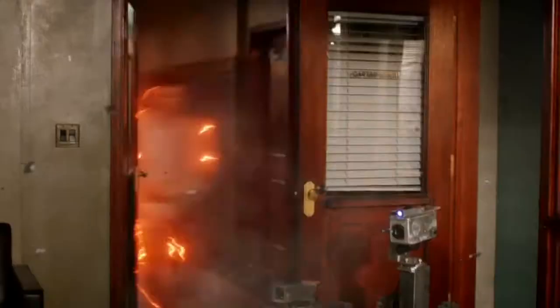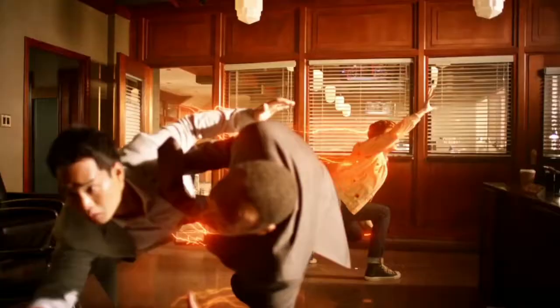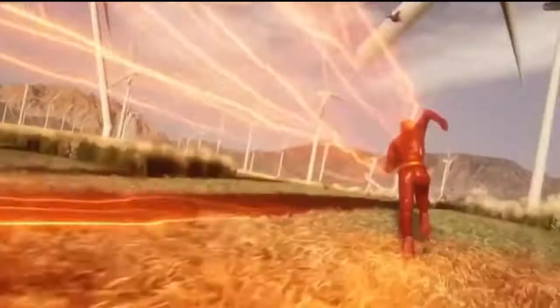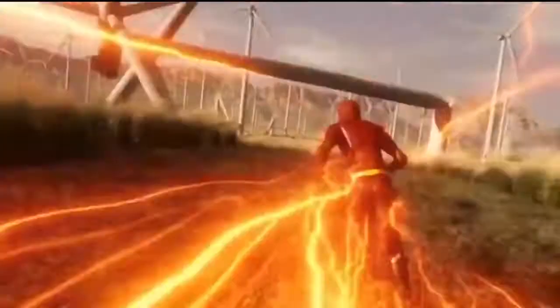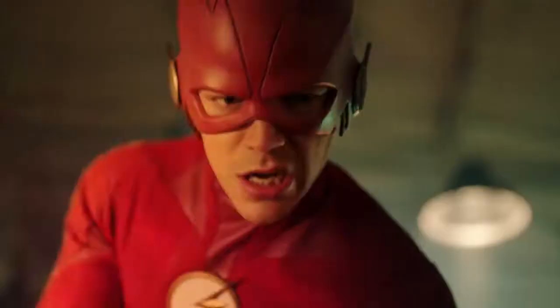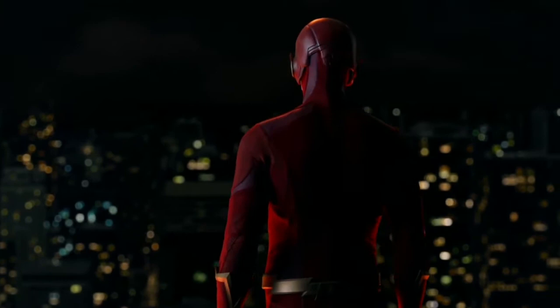Barry Allen's outfit has seen several alterations since obtaining his powers in a strange accident during the course of the show. Every step along the process has pushed it closer and closer to the accuracy of a comic book. Several versions of the Scarlet Speedster have also evolved from the Arrowverse's various corners, each with its own distinct style, with even identical cartoonish features like Jay Garrick's helmet making the leap from page to screen.